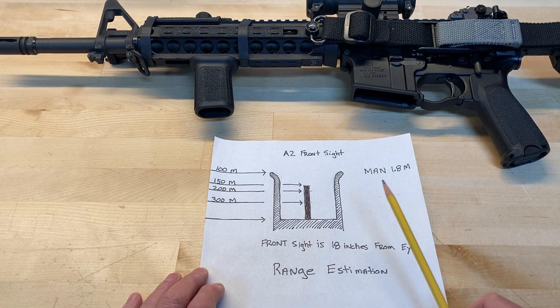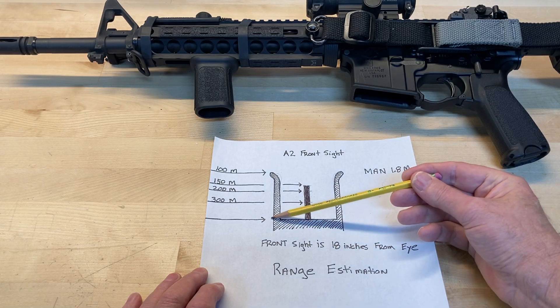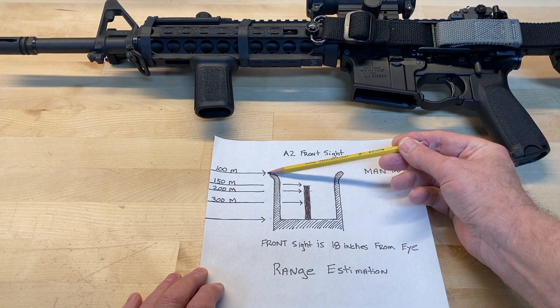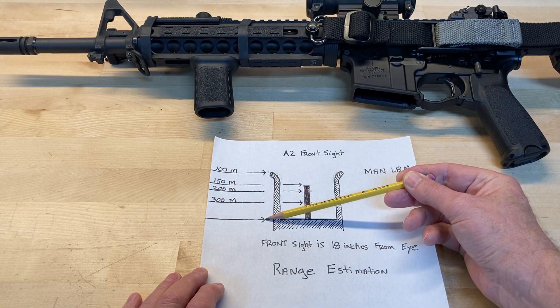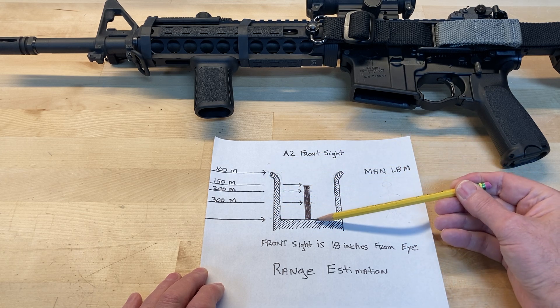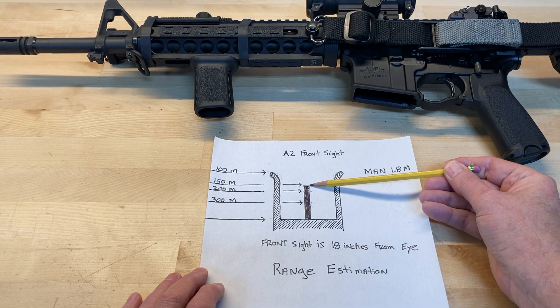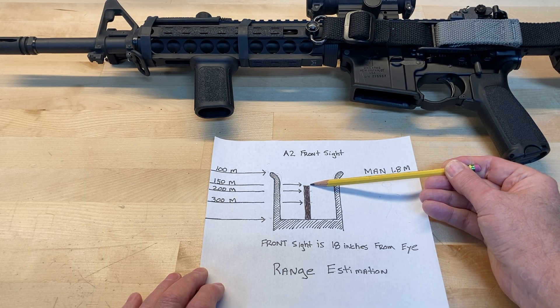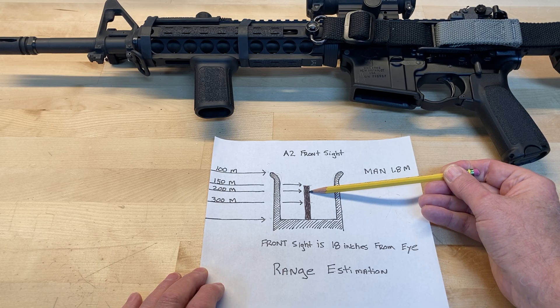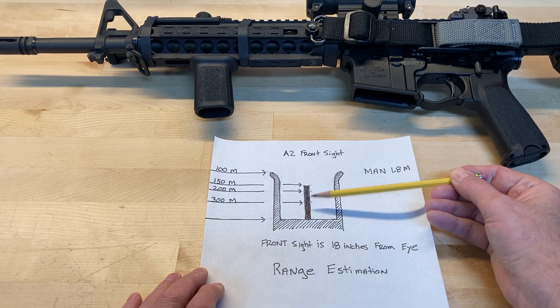If I measure from the base of the front sight post all the way to the top and the bad guy is that tall, I know he's 100 meters away. If he is exactly the same height as the sight post itself, he's 150 meters. If he's about 80 percent of the front sight post, I know he's 200 meters. If he's exactly half of the front sight post, he's at 300 meters.